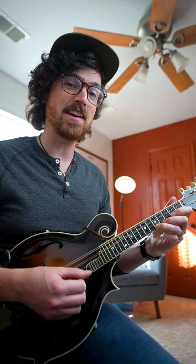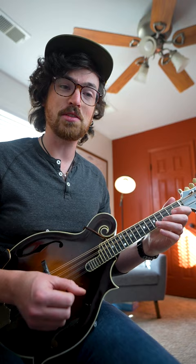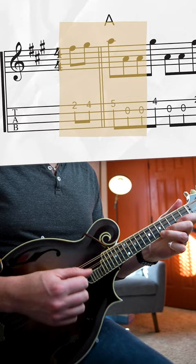We're playing a melody on our higher E string, and then in between those higher notes, we're playing a couple notes on our open A string to get this kind of nice syncopated feel. Walking up to the fifth fret on your E string, open A, fourth fret, open A, second fret, open A, open E, open A.